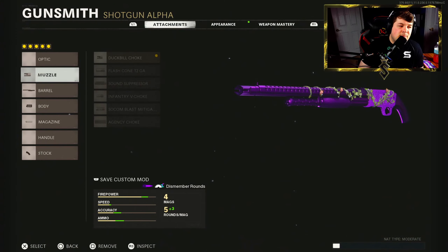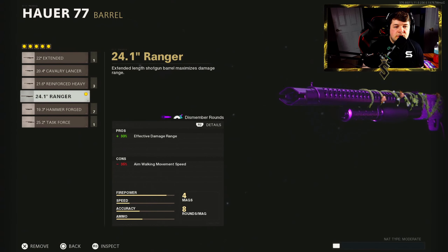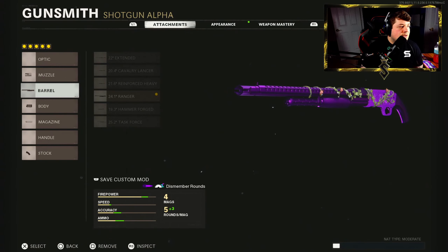Starting with the duck build choke, which gives a 50% wider pellet spread — this just makes the pellet spread wider so you can hip fire and be a little more accurate. For the barrel, I'm going with the 24.1 inch Ranger for a plus 33% to effective damage range, bringing it up to 8.47 meters with 159 damage.